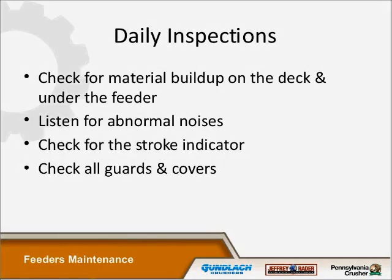Daily inspections: check for material buildup on the deck and under the feeder. Material buildup is one of the main culprits in causing the feeder to go into de-stroke mode. Depending on the stickiness and tackiness of the product on the feeder, it can get buildup between the deck and the pan and start to de-stroke — especially if you're getting into moist content. Listen for abnormal noises. Always put your stroke indicator in a position where you can see what your stroke is and verify it's staying true. Check all guards and covers, including the back motor cover where your driving exciter boxes are.